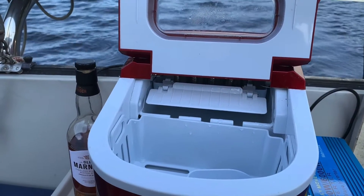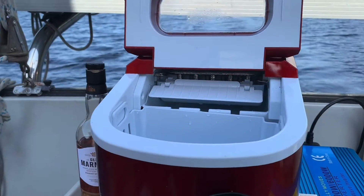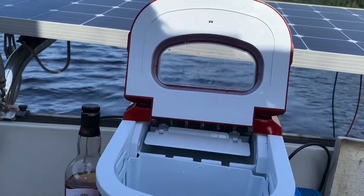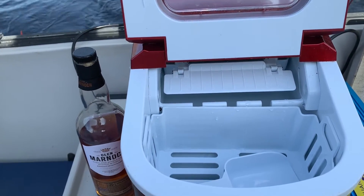It takes a little while while it fills with water, and then the compressor will start. There — the compressor started.